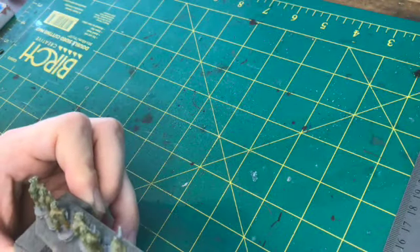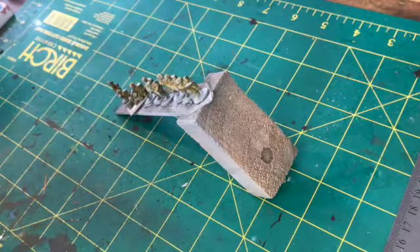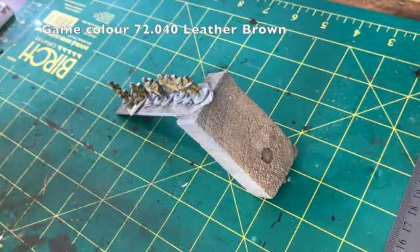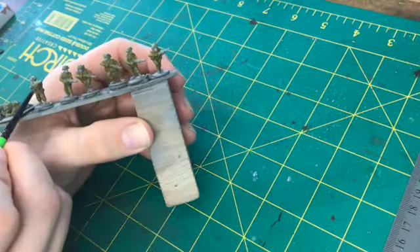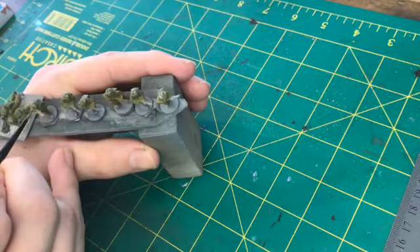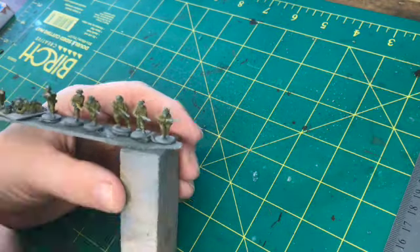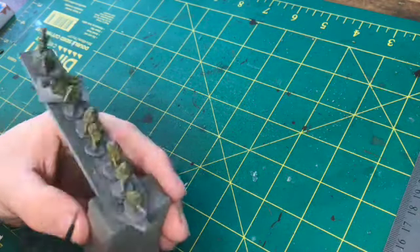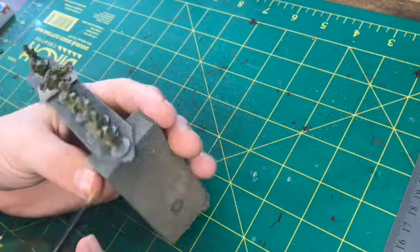At this stage I used khaki just to touch up on the helmets and some of the straps and webbing. Then I use Leather Brown from GameColor just to do the rifles. I know some people would say you should use a darker brown, but because the miniatures are quite small, I'm using slightly lighter colours so that once I put the wash shading in, it actually still stands out.